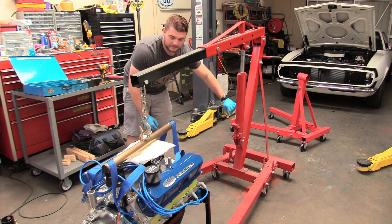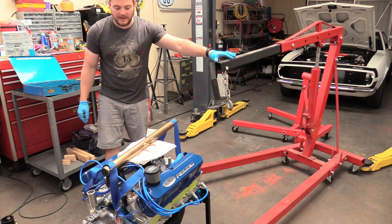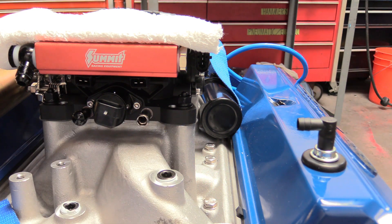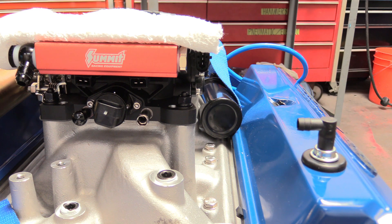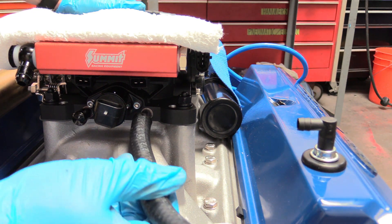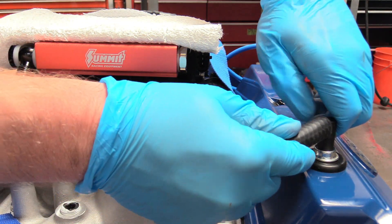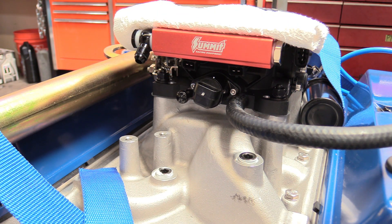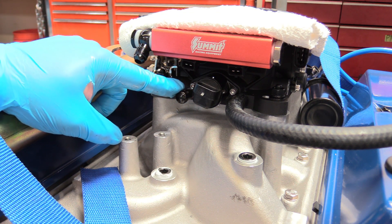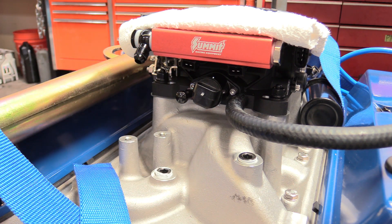Now we put on our PCV tube to our vacuum source. We have an excellent source right at the back of our throttle body. We have about 11 inches of 3/8-inch vacuum hose — just slide that over and affix it to our valve. If you're putting this in a car, this is the port you'd use for vacuum supply to your brake booster. Alternatively, if you have a regular carburetor without that provision, you can use a port like we did on our big block Chevy.